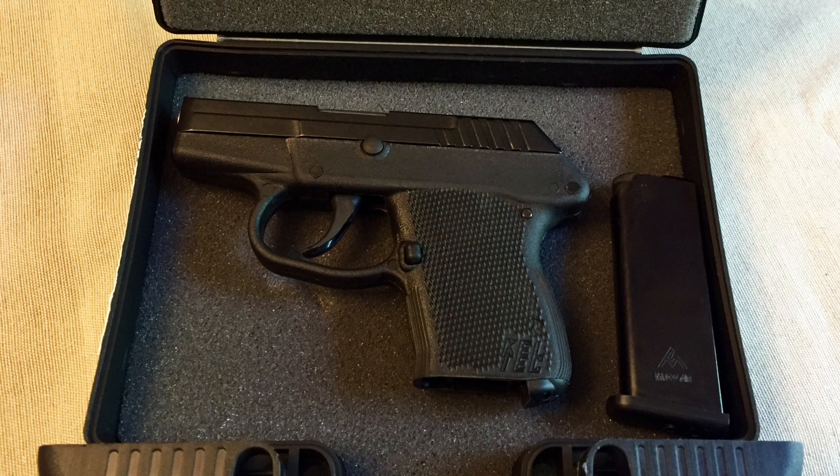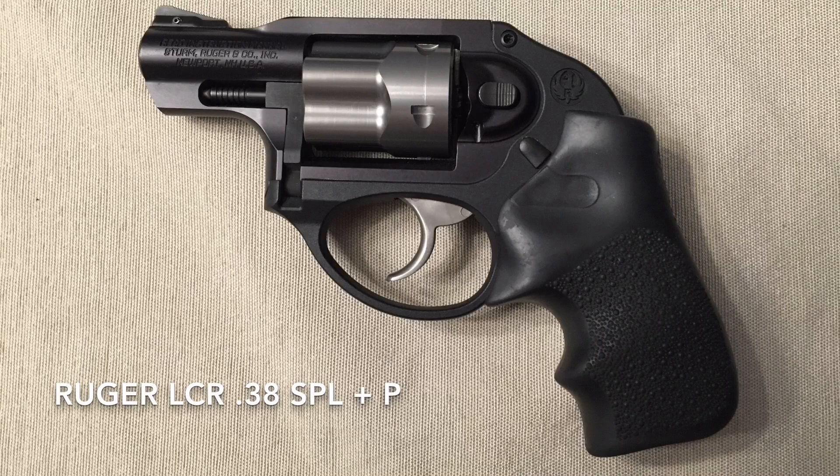The video we will be doing the following week will be the Ruger LCR 38 Special Plus P revolver. If you have any questions or comments about the Caltech P32, please write those in the comments down below. Give me a thumbs up if you liked the video, please subscribe. Thank you guys so much, have a great day.